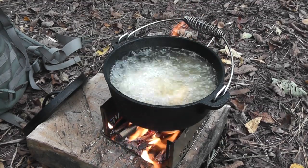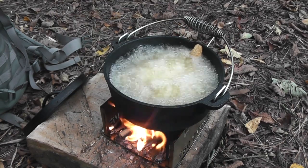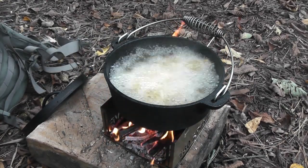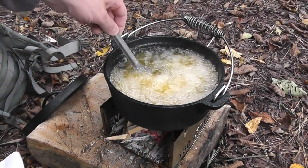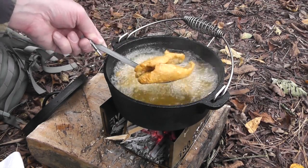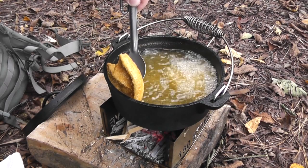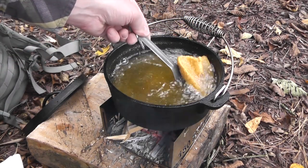That didn't take long at all — the 180 tack can definitely handle it. That took maybe eight minutes to get up to temperature. We'll just throw our breaded perch in there and usually by the time it floats it's done. It won't take very long, and I think these are probably about done. Yeah, look at those — about three or four minutes or so.